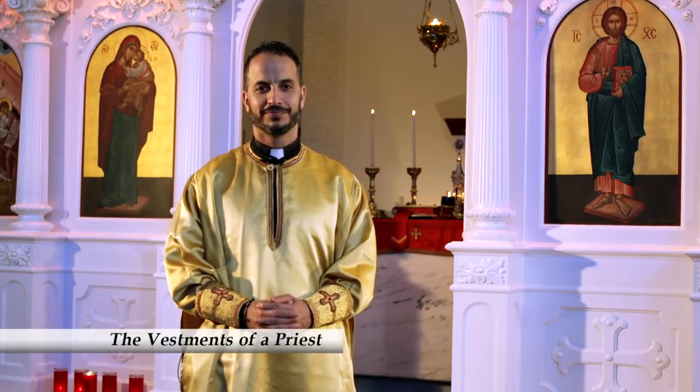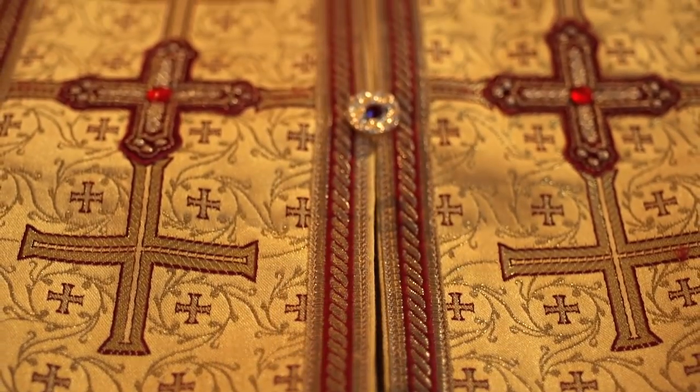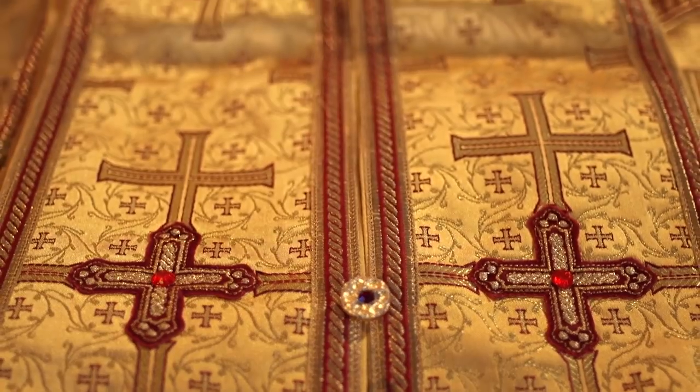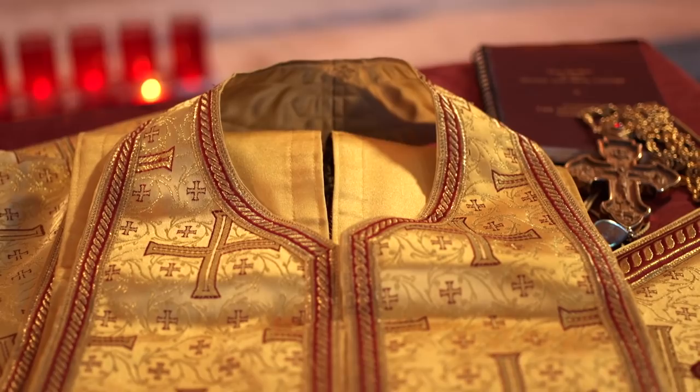Let's see the vestments of a priest. Welcome, Father Nicholas. Father Nicholas is already wearing the vestments that he shares with the deacon. He's said the same prayers too. The priest's sticharion isn't as fancy because it is worn under everything else and not very visible. Some say the sticharion reminds us of the white tunic that a newly baptized person would wear. This is the epitragilion, or stole. In some ways, it is an orarion that is worn around the neck and buttoned in front, but shorter.